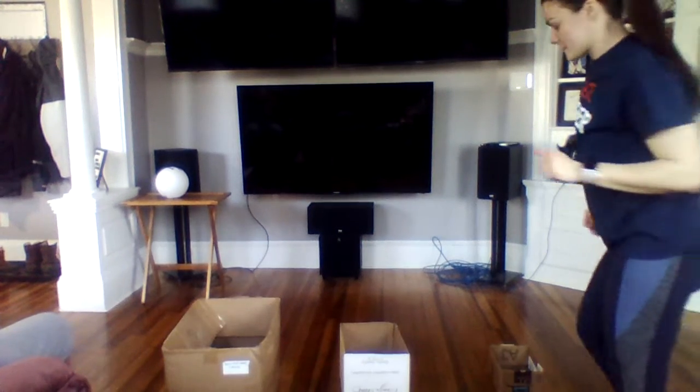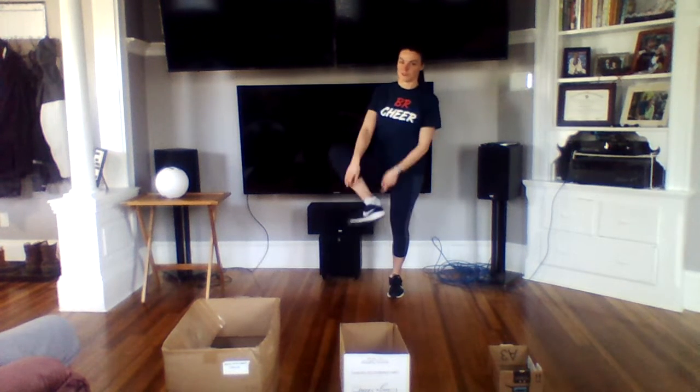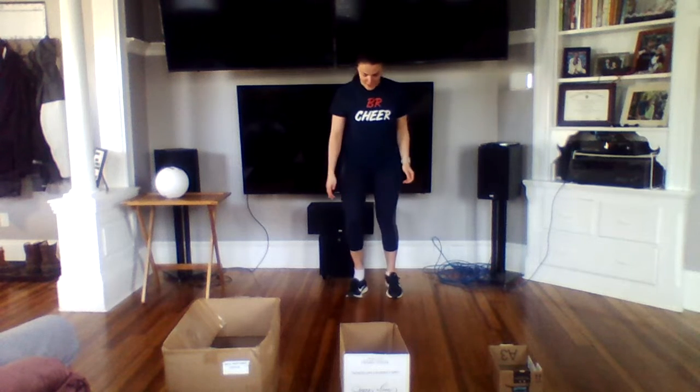I also wanted to add this game on the internet called the shoe box game. You can do it with any size box, basket, bucket, or anything that has a hole in it. You try to flick your shoe off your foot into the box, so you have to take your shoe off a little bit so that your heel hangs out.